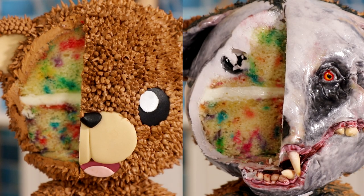Cute and scary bear — that is the cake that I'm going to be creating today. Hello everyone, my name is Daniel Radcliffe. Welcome to Kuali Pops. Let's get started.